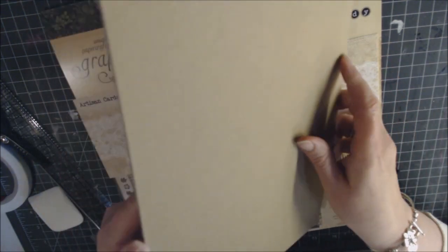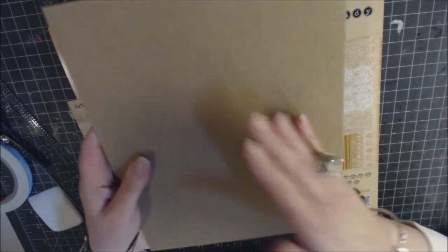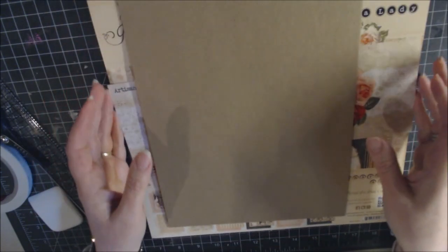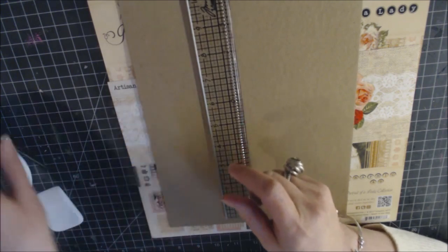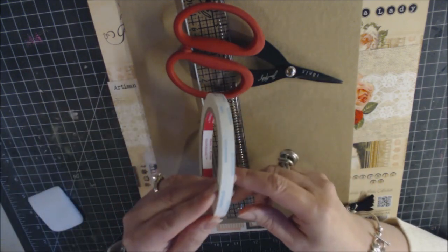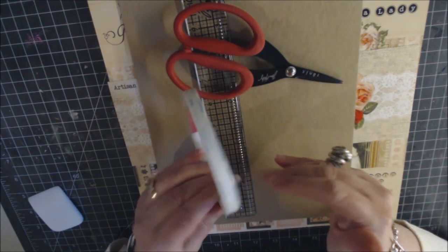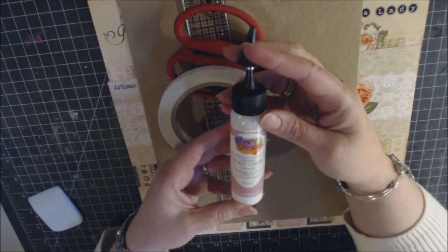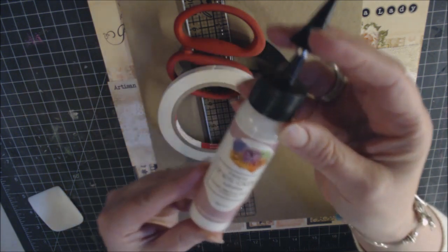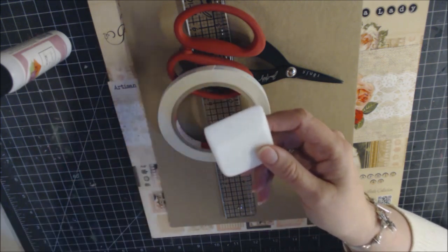You need chipboard for the front cover, back cover, and a three-and-a-half-inch spine. Basic supplies include a ruler, good scissors, and score tape for constructing the mini album — putting the book together, the hinges, and attaching base paper to covers. For attaching designer paper and other elements, Art Glitter Glue is recommended.